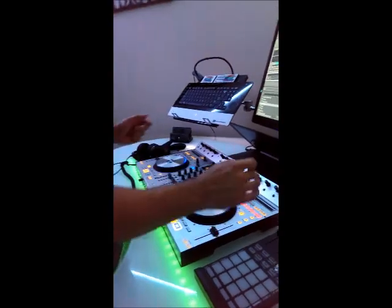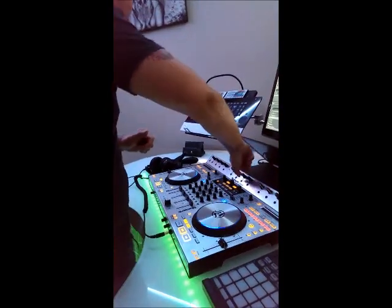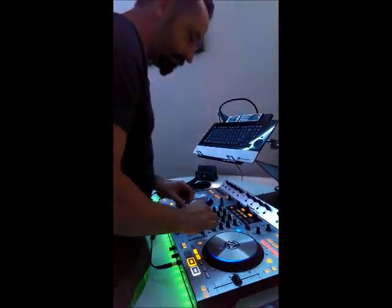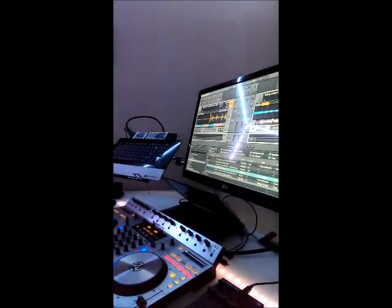So what we'll do is we already have the tracks all set up. Go ahead and just start this thing right here. You've got to get your headphones on at this point so you can listen to the other track playing at the same time. Because if you have this one playing, you're not going to be able to hear what's going on on the other side, and you're not going to be able to mix them both together if you can't hear that.